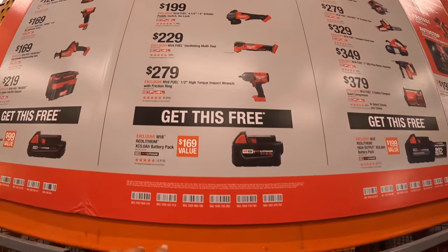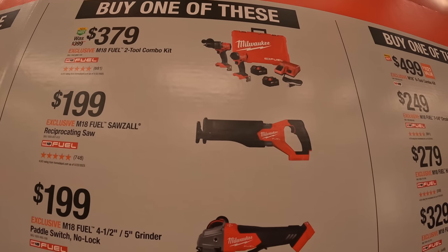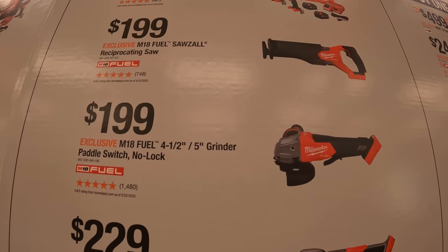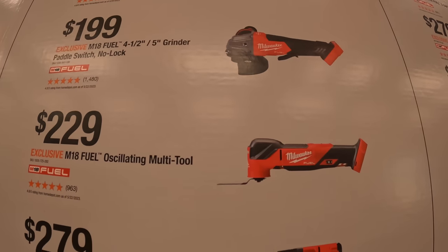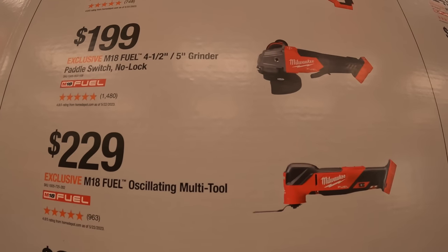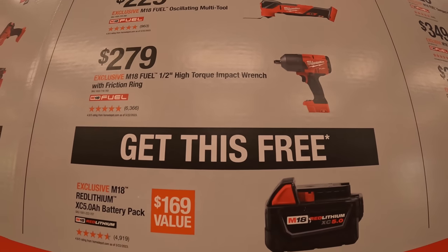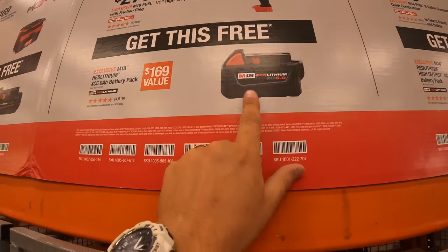If you buy one of the mid-tier kits: $379 for the Gen 4 hammer drill and impact driver with two batteries, charger, and a hard case. $199 for the M18 Fuel reciprocating saw. $199 for the 4.5-inch paddle switch grinder. $229 for the oscillating multi-tool. $279 for the half-inch high-torque impact wrench. With those purchases you get a free 5-amp-hour battery.